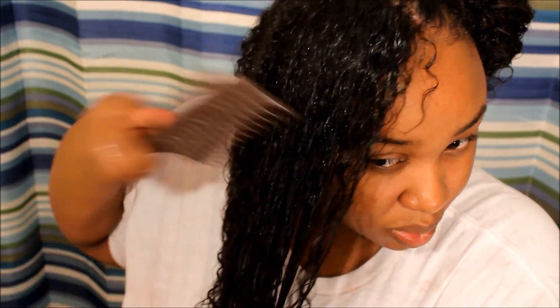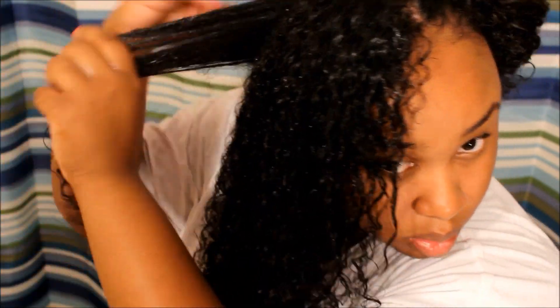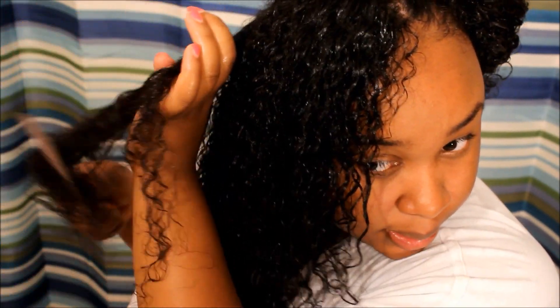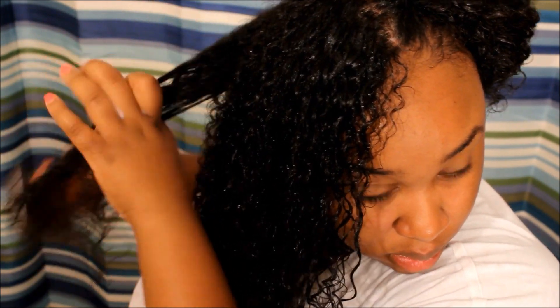I do this about three times a week. As you can see, I really haven't shed much hair using that method. If I started from the roots I'd probably have a lot more. After I finish this section I'll show you how much hair I've shed in total — I know a lot of people avoid combs for that reason.